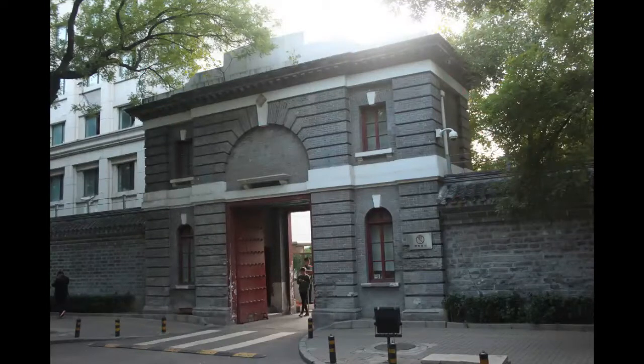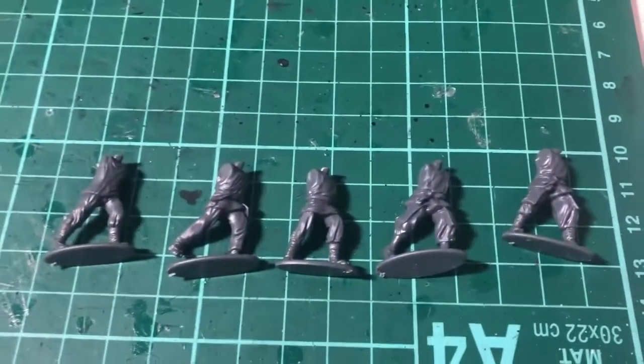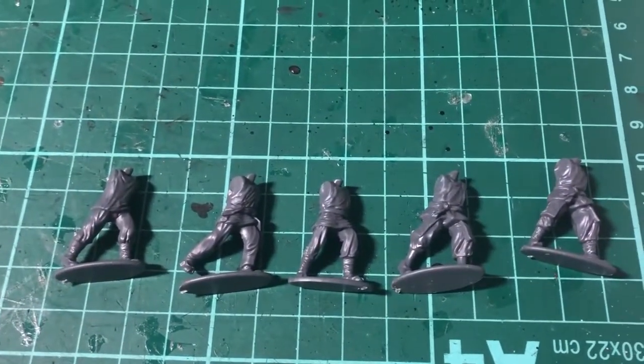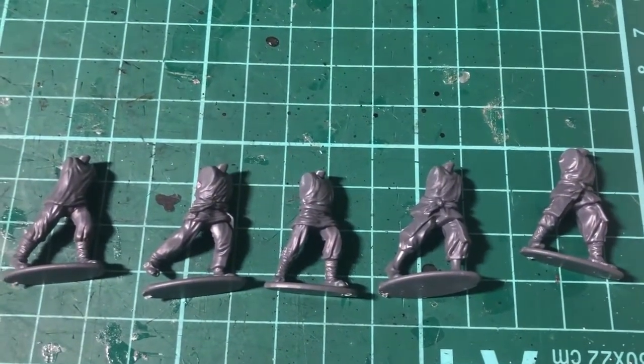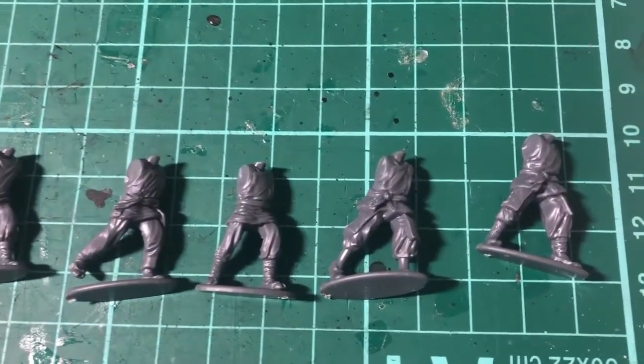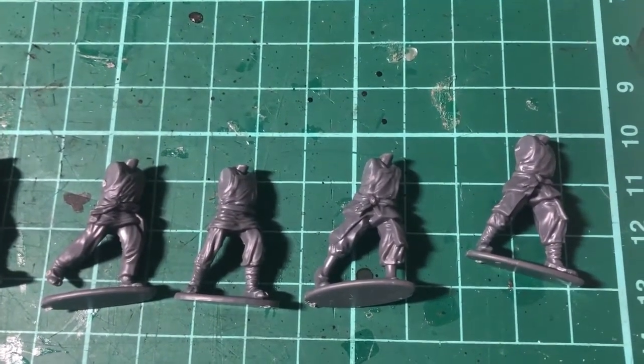I mentioned the Boxer Rebellion, and this is clearly what this set is produced for. There's already an extended variety of European and colonial troops, but this is the first time that the Boxer opposition, which was extremely numerous and should be deployed as a kind of horde against Western troops, has been depicted in plastic.